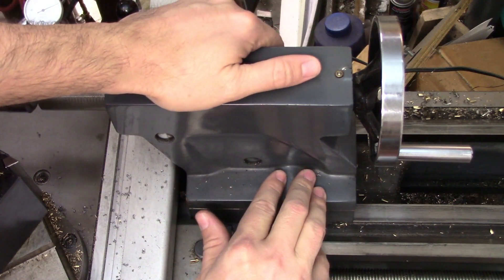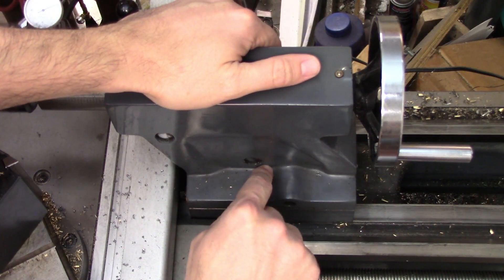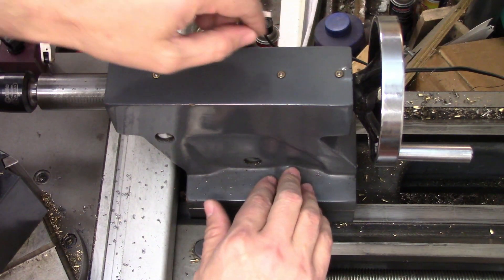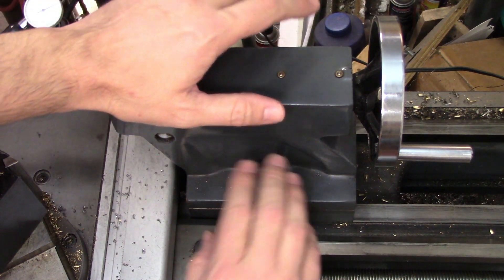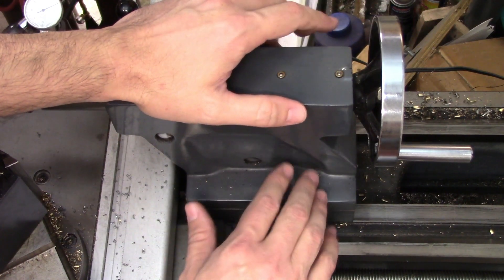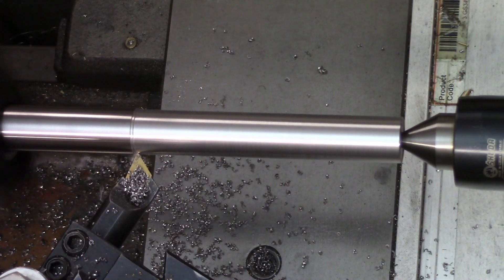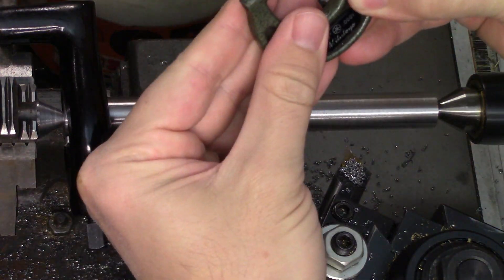The two opposing adjustment screws tighten up against the boss on the inside of the tailstock. You'll need to loosen one screw and tighten the other to make the adjustment. Just make sure that both screws are tight after the adjustment is done, then take another skim cut on the test bar. Repeat the process until everything is aligned to your satisfaction.